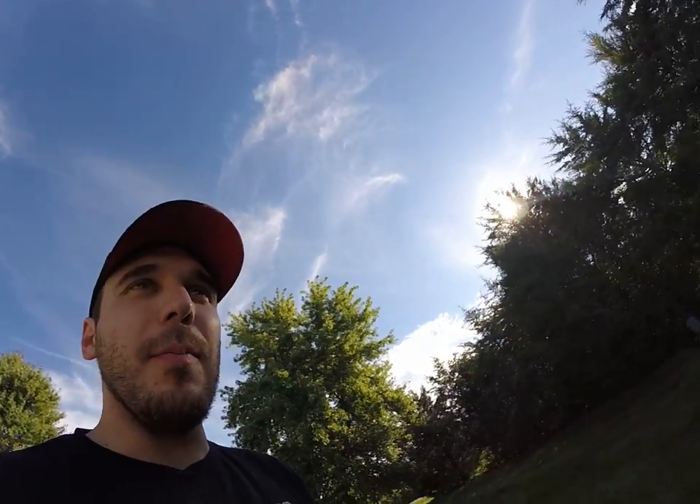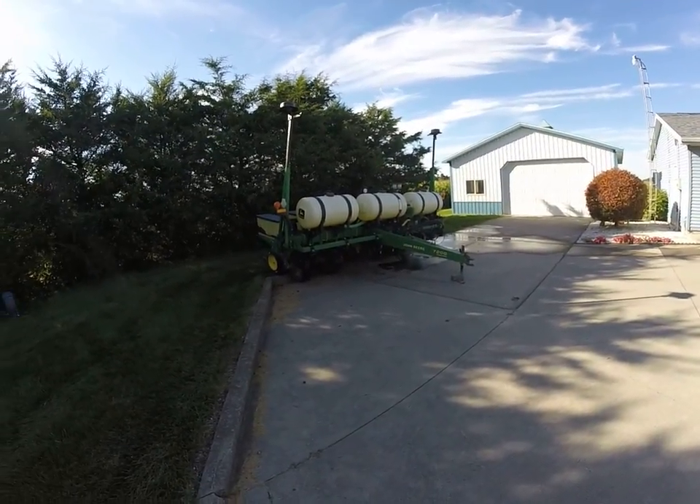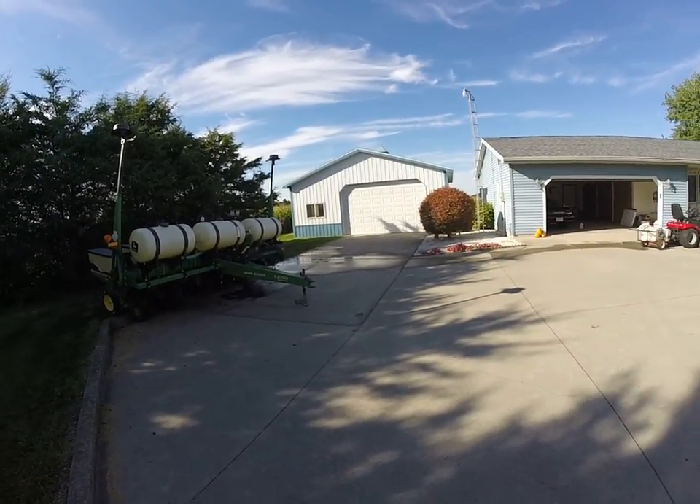I also want to bring you more farming videos because I am farming on my own with a partner — we're both small-time farmers now. Right there is the John Deere 7200 Centro Conservation Planter, going into that farm for winter storage. It's only September but we want to get some stuff put away and out of the way before it gets cold out — that makes the most sense to me.